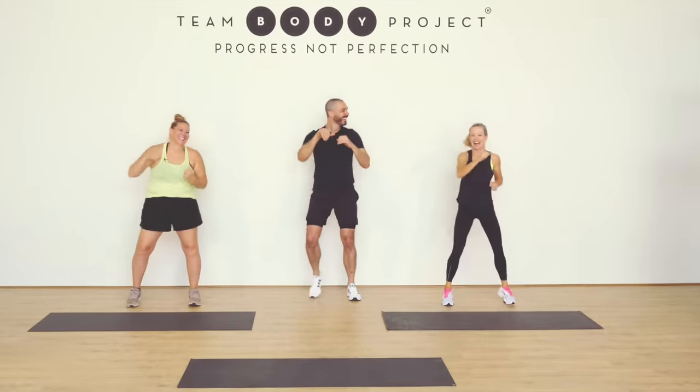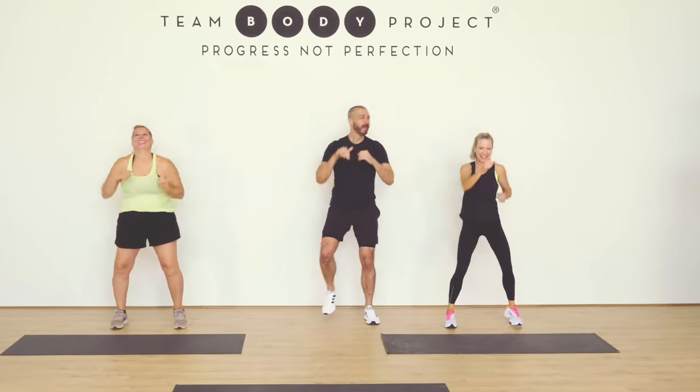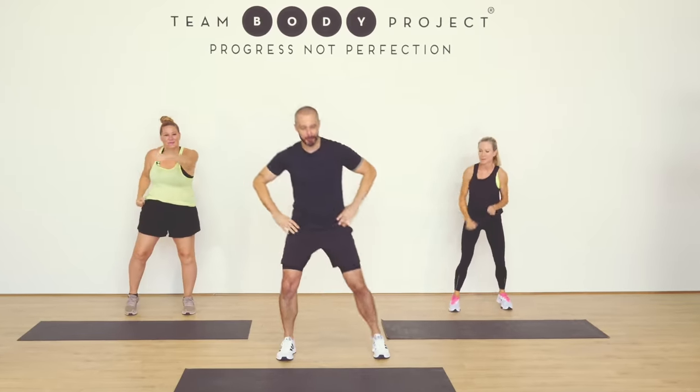Just enjoy it and give it your best — light punches. We've got Kristen with us. Say hey, Kristen. And we've got Alex. Hi, Alex. Okay, back into the sidesteps.